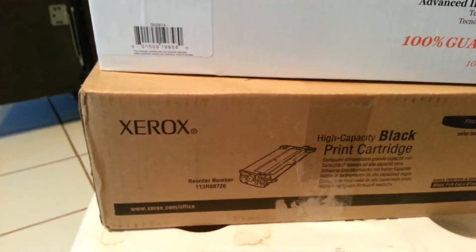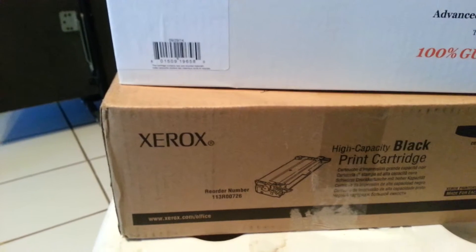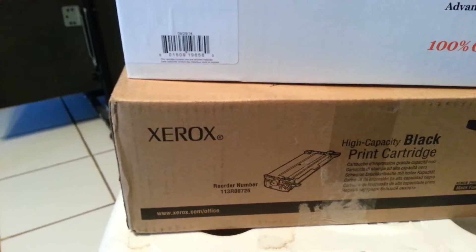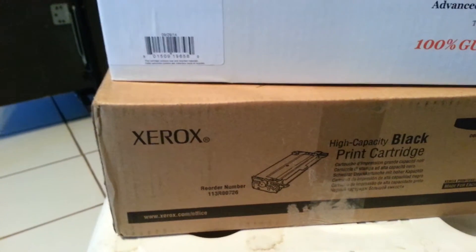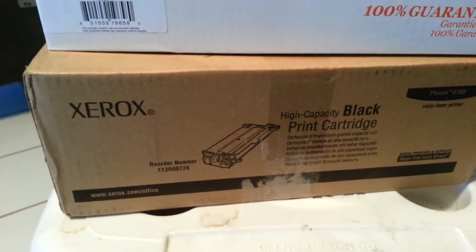I've never had an OEM laser cartridge ever fail, and they generally last me a long time. I've been buying the low capacity, which are 3,000 sheets, and they generally last about a year or two. But the high capacity ones last a lot longer, so I'm hoping this one — I guess I'll go back to just buying OEM.